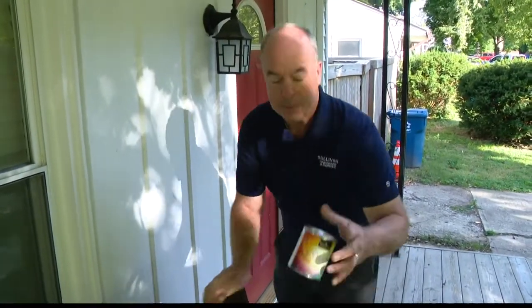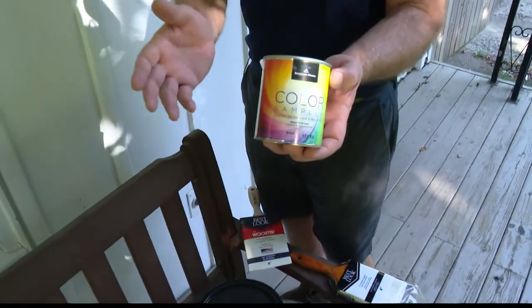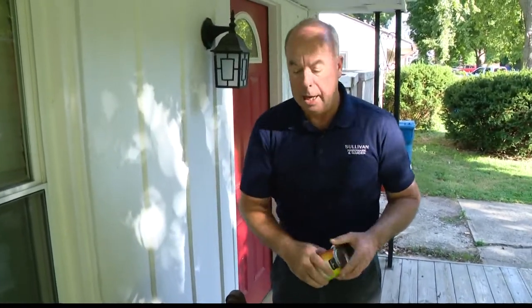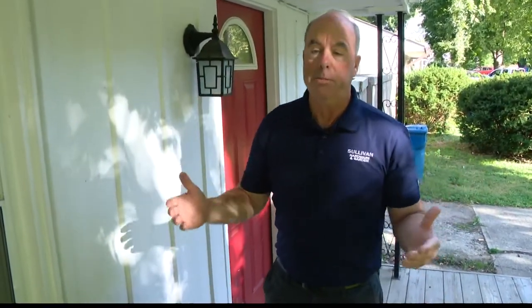Once you dial in on a color, get samples. Everybody has samples — put them on the back of the house, put them wherever you can. Then look at them at different times during the day in different light to see how they look and make sure you're happy with it, because it's not like painting a bedroom. It's a big investment on the outside.